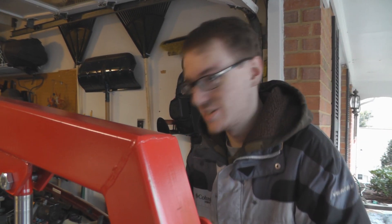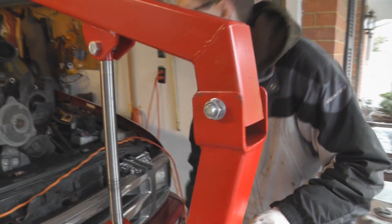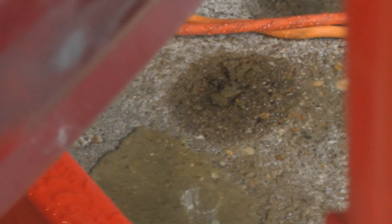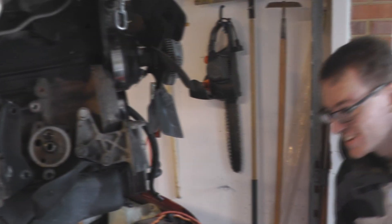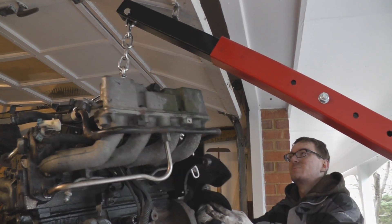There we go — simple. I think it's clearly out now, so we'll jack it up. That looks useless. That is disgusting. You can see the transmission now, fully. I've also gotta watch the top here — limited clearance, you know. It's almost out! Look at that! This is so close. Nice. Well, it's out.